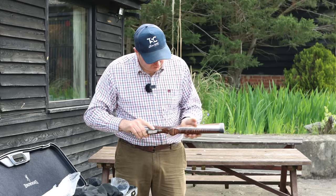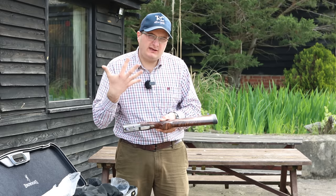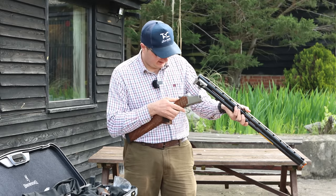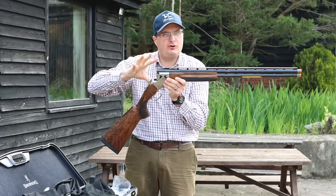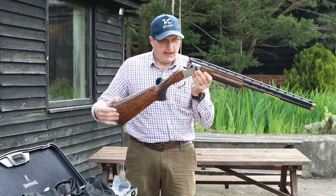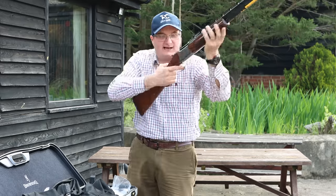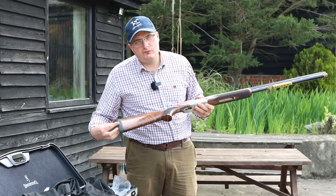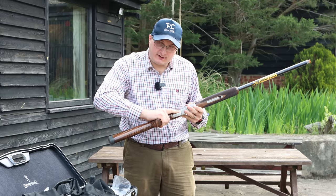Grade three, grade four wood, adjustable comb. The only thing they've done is made the pistol grip slightly bigger, so if you've got bigger hands this one might suit you better. They haven't made it like the ProMaster which has a really big rib — they've just made it a small step rib. It's not adjustable, but that's what makes it versatile for both sporting and trap layouts. It feels very much like the Sporter, with ventilated barrels and the new Inflex recoil pad with different recoil pad options.